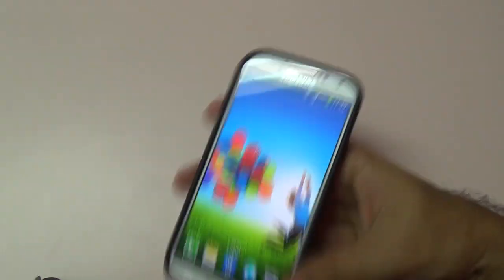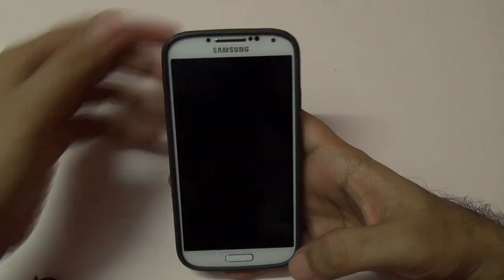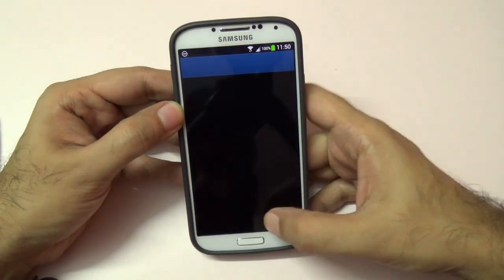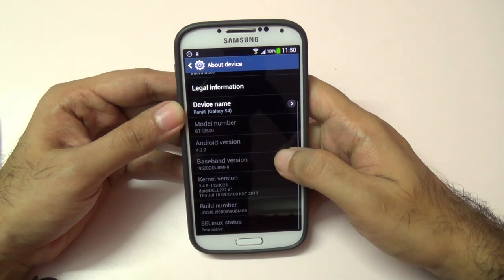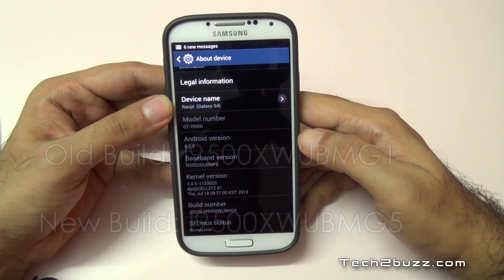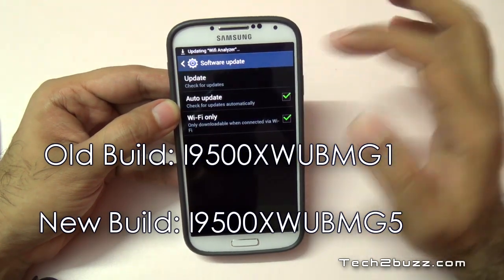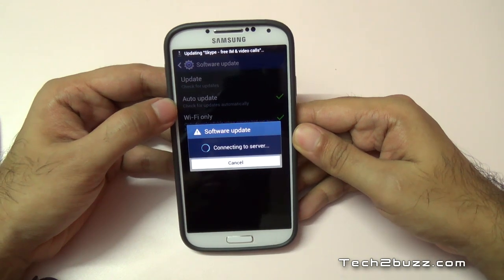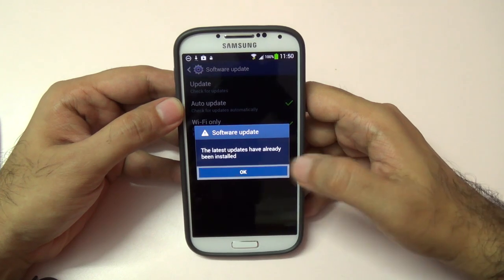Let me remove the USB cable — it's done. Let's unlock the phone and look at the Android version. Going to 'More' and 'About Device', as you can see the build number has changed — it's now XWUBMG5. Let's check if we have any further updates. As you can see, we do not have any updates, so this is the latest version as of now.